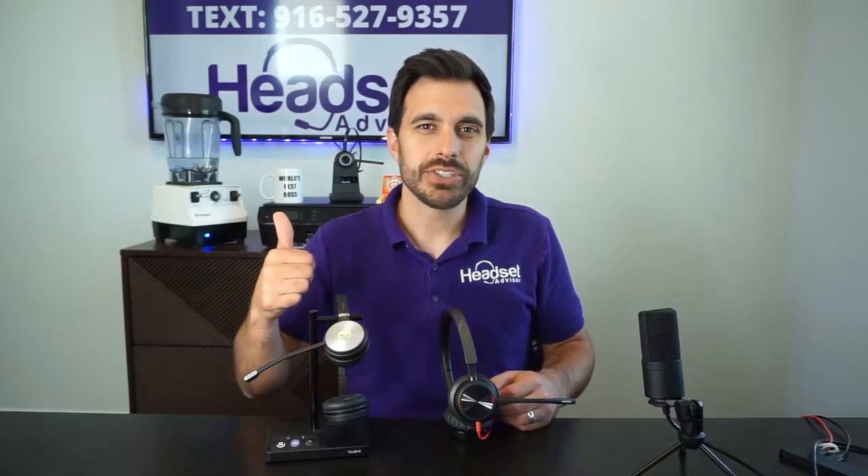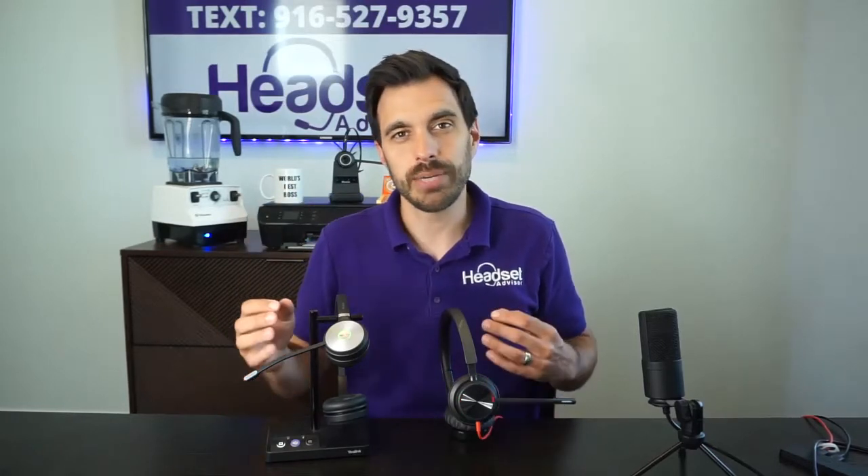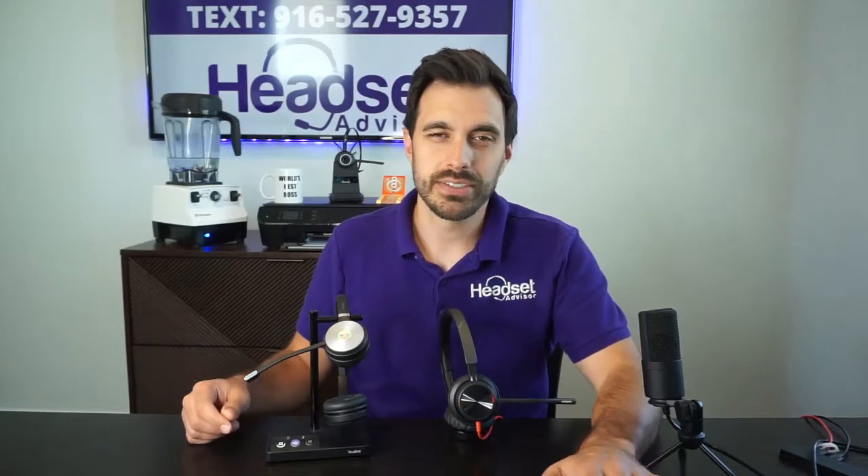Before we plug them in, make sure you hit that thumbs up button on this video — that really helps us out — and think about subscribing as we are consistently doing product reviews, comparisons, that type of stuff so that you can be up to date on the latest business technology. All right, let's get these plugged in so you can hear what they sound like.